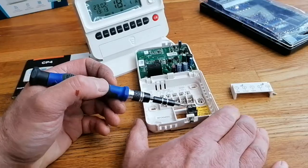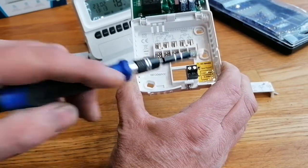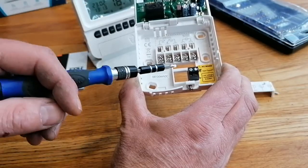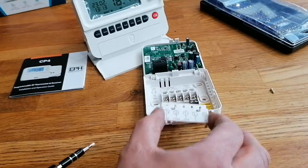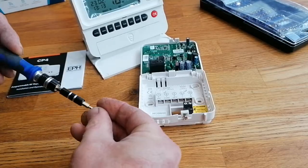This unit also has a connection for OpenTherm. If your boiler is OpenTherm compatible you can connect it there, which I'd highly advise. It allows this thermostat to talk to your boiler, and then everything will be good because the boiler will be able to work more efficiently.